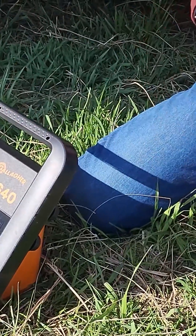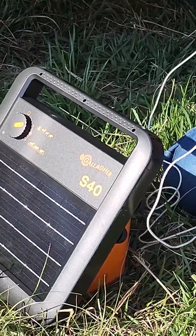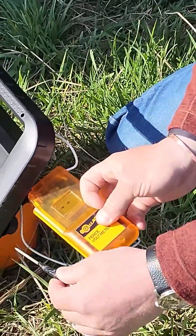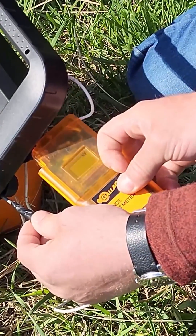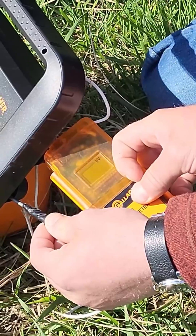Take your Gallagher digital voltmeter and ground probe. Turn the energizer on. We're running at 7,500 volts, so this energizer will be good.